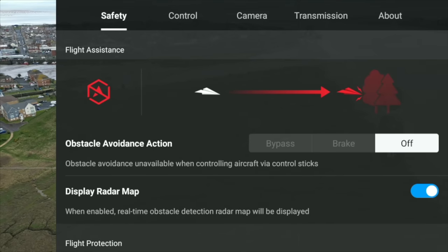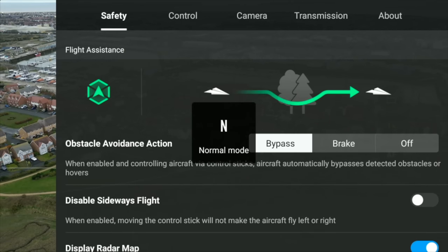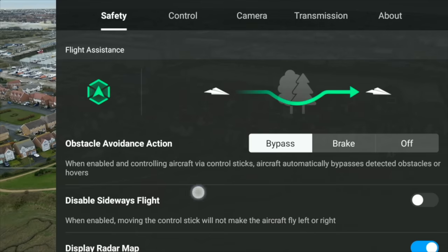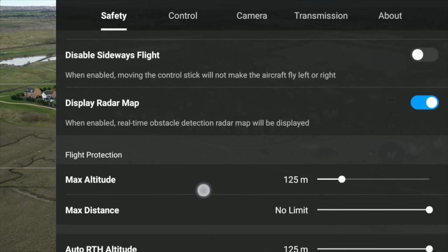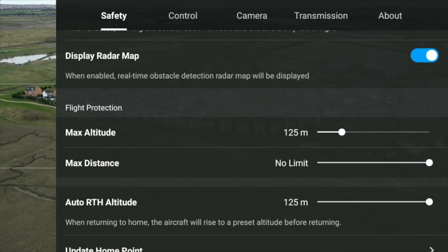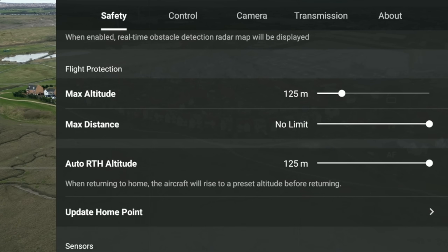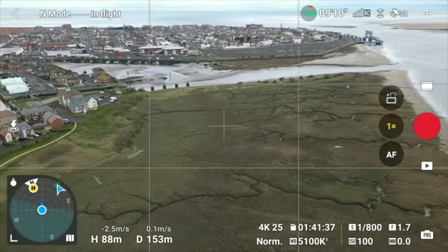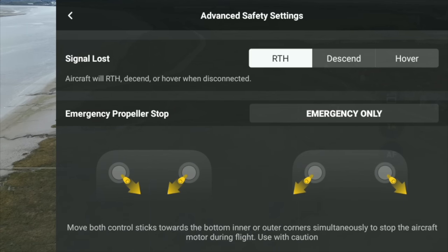Let's go through some settings. For safety, obstacle avoidance — make sure that is set to bypass. Bypass should be the preferred setting, not brake or off. Brake is okay for safety but for active track it's a pain. Keep disable sideways flight off, otherwise you won't be able to do any sideways motion. Keep your display radar map on. Flight altitude max I would have around 120 meters — unless you're on top of a mountain. Distance I would say no limit. Return to home altitude should be as high as your max altitude. Scroll down to safety advanced safety settings and return to home should be selected.